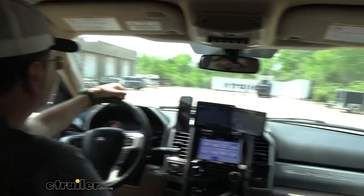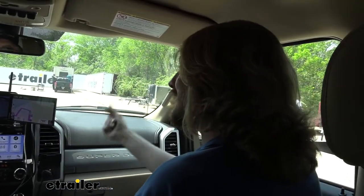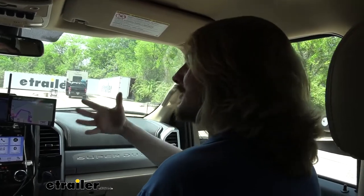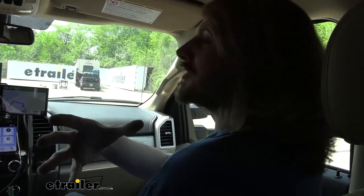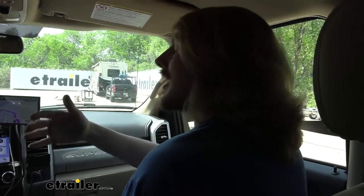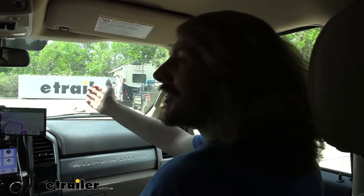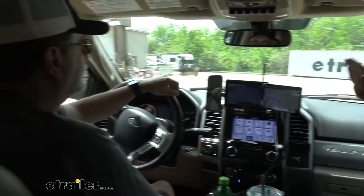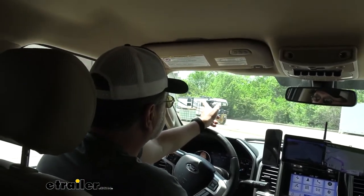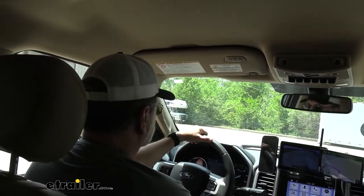Let's go ahead and test it out. One of the cool things about the system is the way it activates - it's not as instantaneous as electric. It kind of ramps up to that pressure over a quick amount of time, which makes it less likely to lock up and slide, because once you lock up, you lose stopping power. We'll get out here and see how it feels and if you can notice any differences versus your electric brakes.